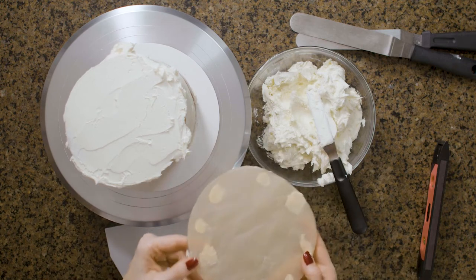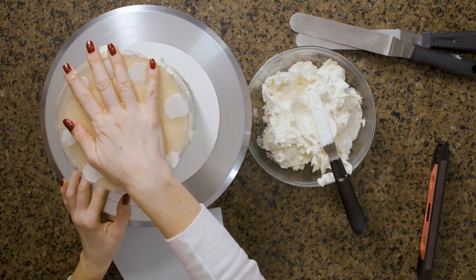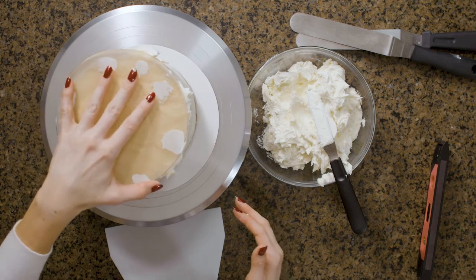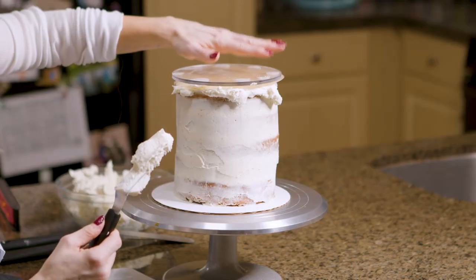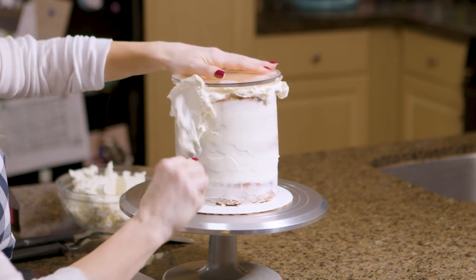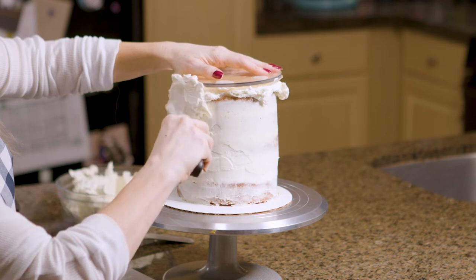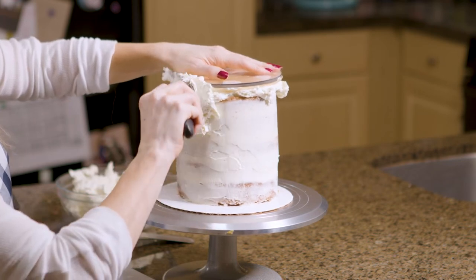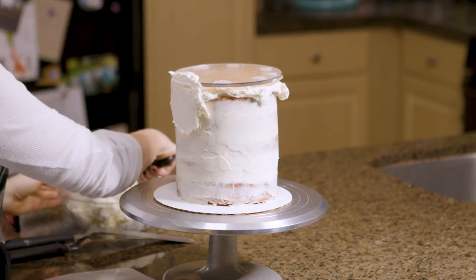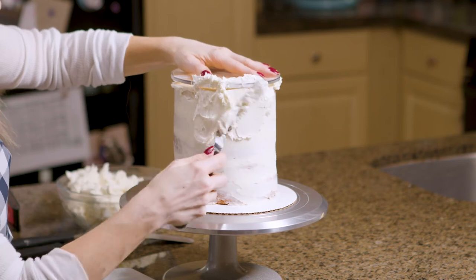Now I have my parchment paper on my acrylic cake disc and I'm just going to set this right on the top. Make sure that it is centered. From here I'm basically going to put a very thick layer, encasing my disc. One thing — if you are using acrylic cake discs, you're going to use a lot of buttercream frosting, so you may want to make a batch and a half or a double batch. But for me, the results are definitely worth it. I'm encasing the disc with frosting here.